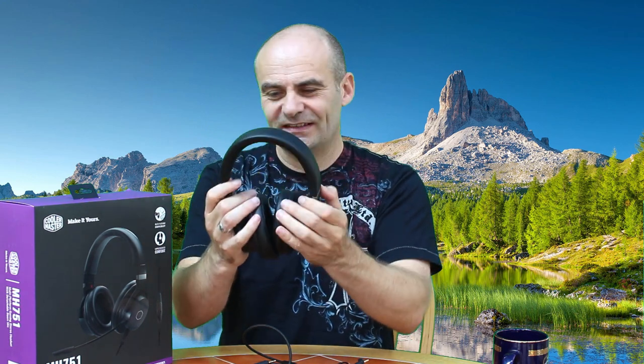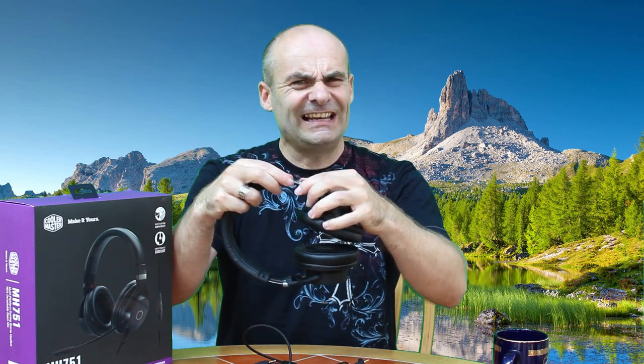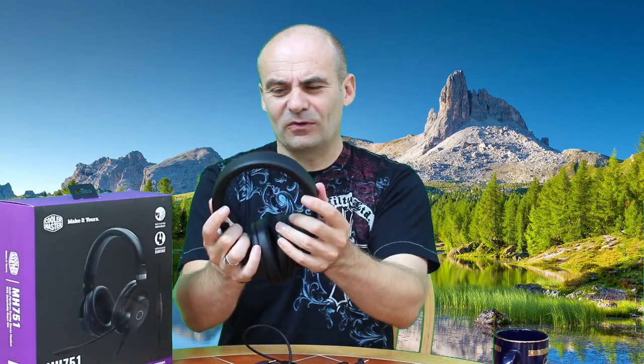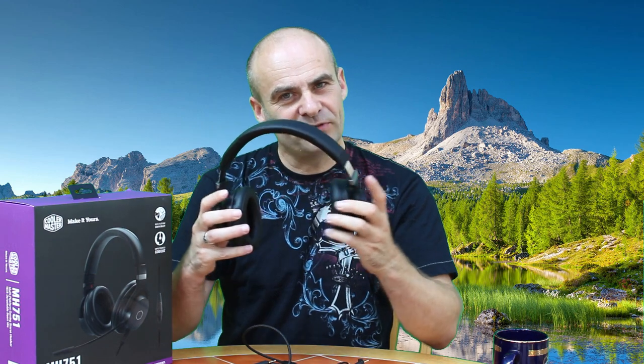A key factor in that is the weight — they only weigh 280 grams, including the microphone and cable. You might think you want something solidly built, but trust me, I've found over the years that weight is the enemy of comfort. The adjustment clicks quite nicely and stays in place, which a lot of headphones don't do. When you put them on, the clamping pressure is just right — with a heavy headset you need more clamping pressure to feel secure, but because these are so light you don't need a lot.